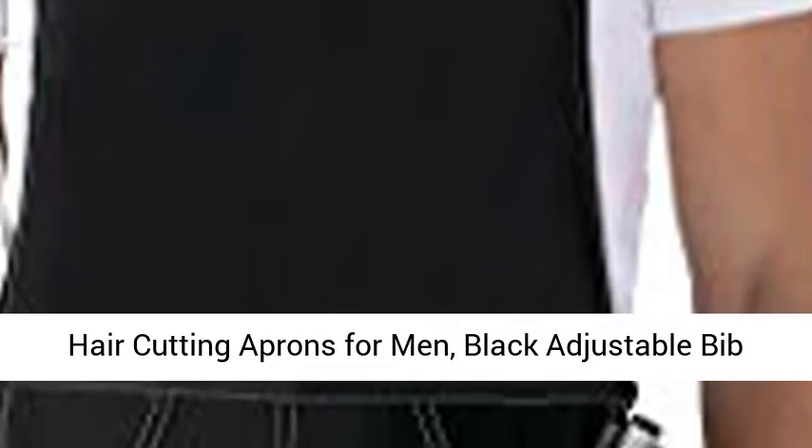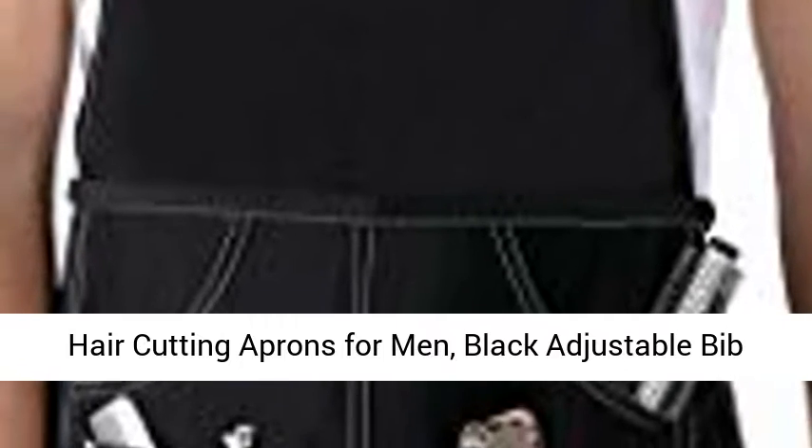Hair stylist apron for women with pockets, barber hair cutting aprons for men, black adjustable bib apron for salon hairdresser.